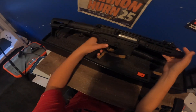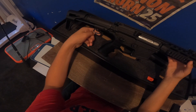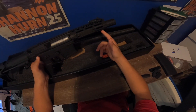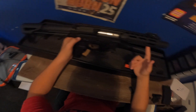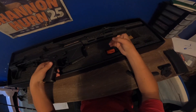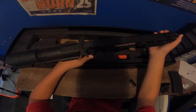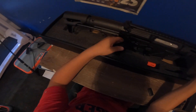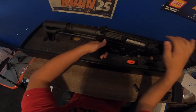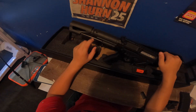Another hiccup on this blaster is that it only has one sling attachment — nothing up front. So if you're a two-point sling person like me, you can't really use it unless you find a second sling attachment on eBay or something. Apart from that, most of the blaster is metal and nylon at the back, apart from these aluminium parts.